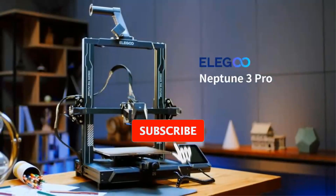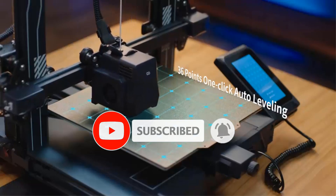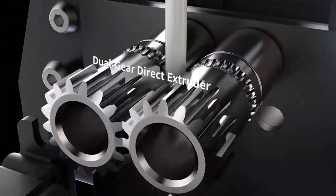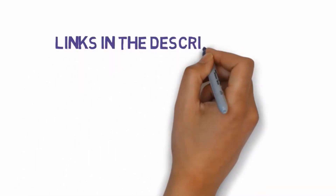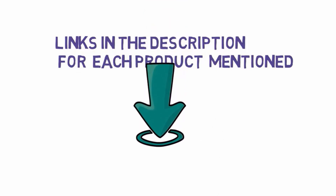Are you looking for the best 3D printer for beginners? In this video we will look at some of the best 3D printers for beginners on the market. Before we get started, we have included links in the description, so make sure you check those out to see which one is in your budget range.